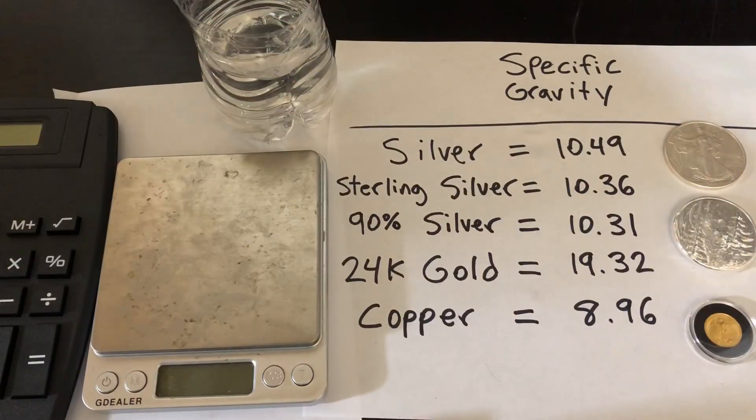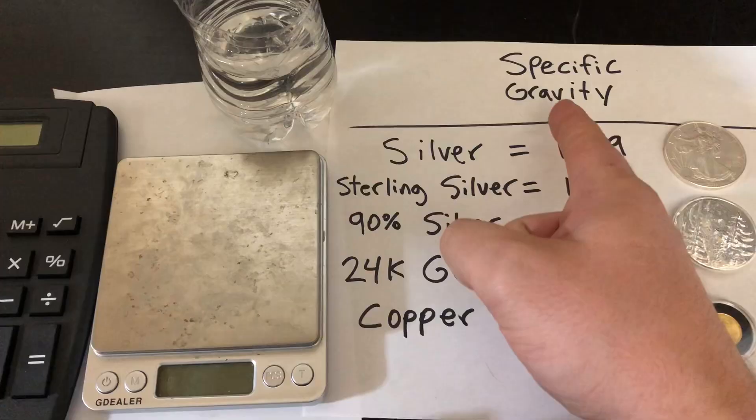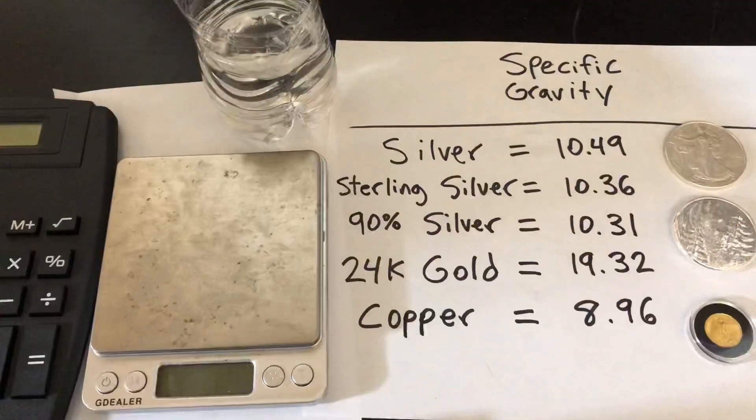What's up YouTube? Silver Dragons here, and in this video I'm going to show you a really cheap and easy way to test silver or gold bullion at home. It's called the Specific Gravity Test. So let's do it!